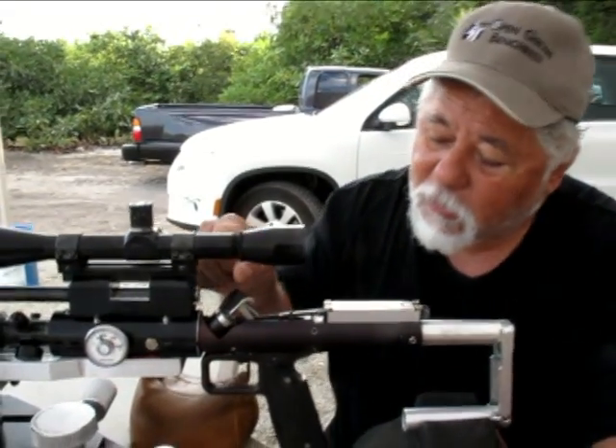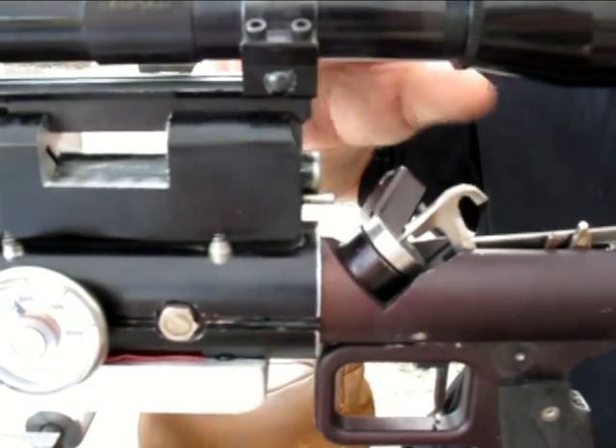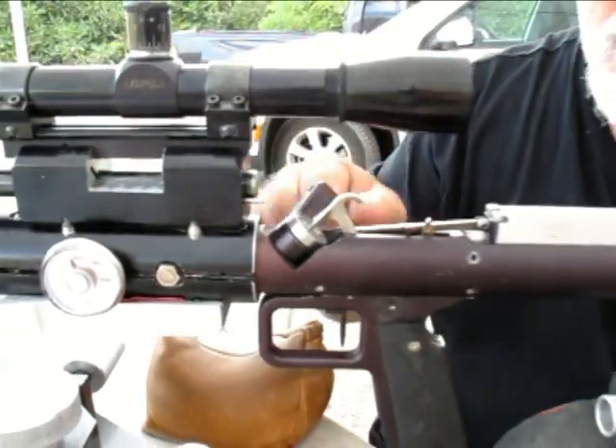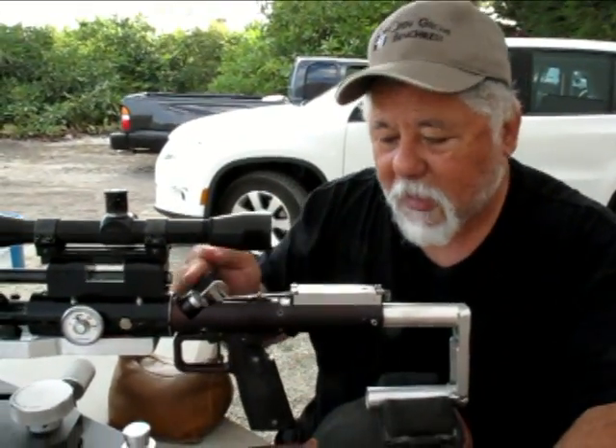This particular gun, you can stick your pellets right in the chamber right there — it's exposed. Close the bolt, cock the hammer, and when you fire it, that's what actually lets air come up through here and fire.